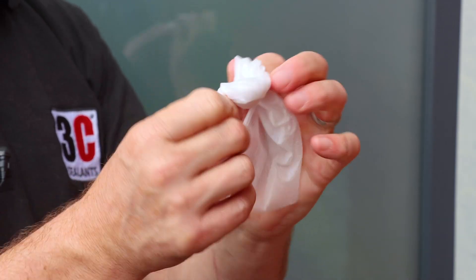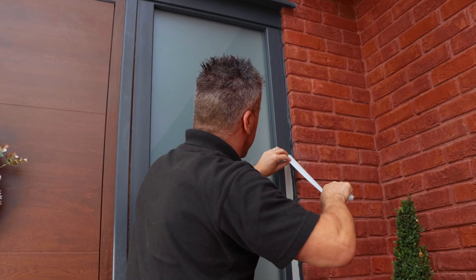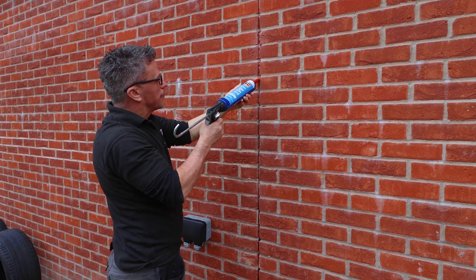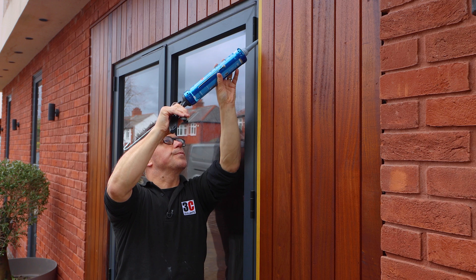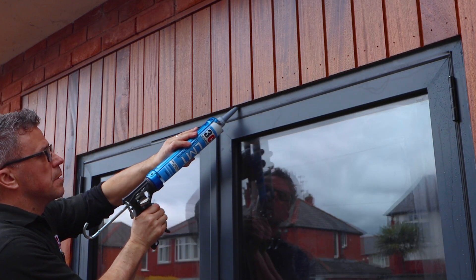If it's below 5 Celsius, ground frost is usually the biggest issue, as well as curing systems struggling. If one or both of the substrates is wet or even damp and manual drying the surface isn't possible, then careful attention and caution should be used.